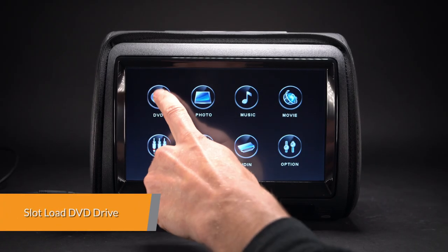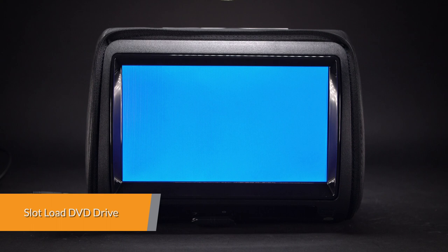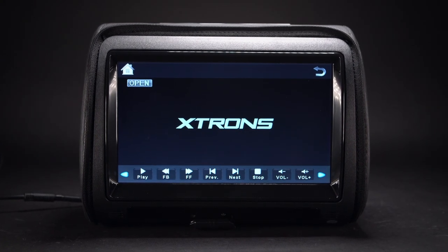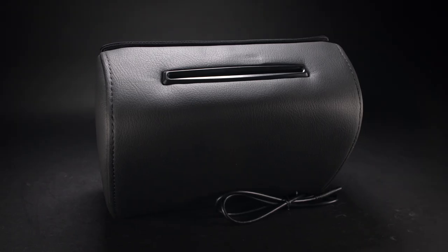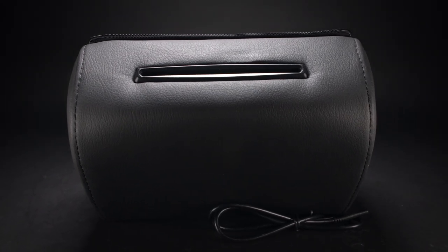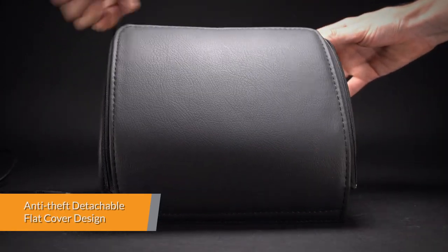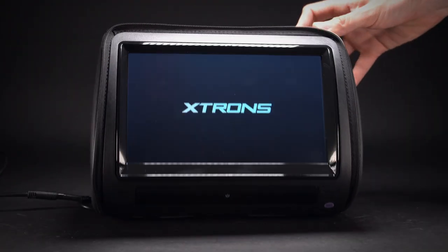The unit is compatible with most DVDs and CDs available on the market and is region-free. The slot-load mechanism saves space and gives the unit a more high-end feel and look. A flexible removable flap hides your headrest DVD player while you are away from your car.